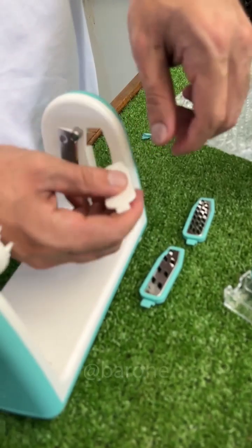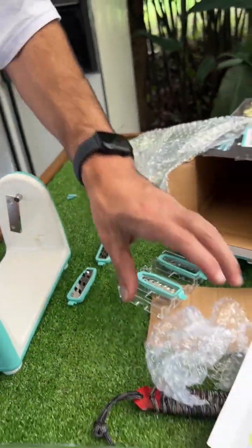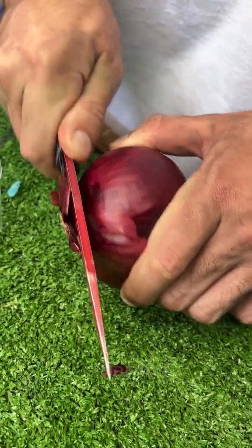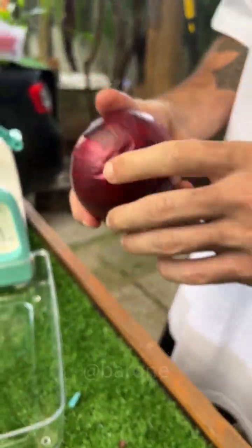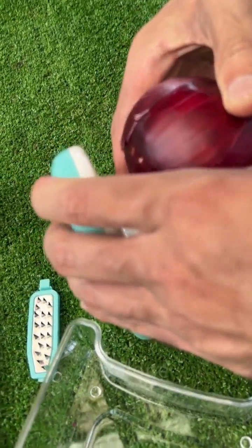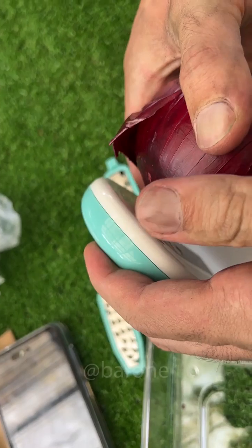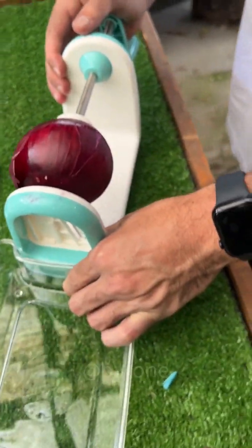From what I saw, the first type of cut you can do is without accessories, only with the blades. Let's see how this works. Just like in the ad, we have an onion here. This knife here is really dull. I'm not gonna touch the peel — I'll put it just the way it is. I'm gonna put the onion right here. It might need a little push, just like that. And it already comes with this little container here.